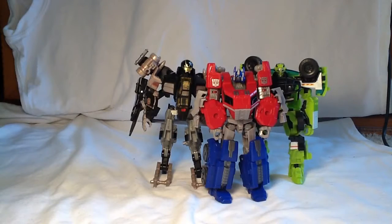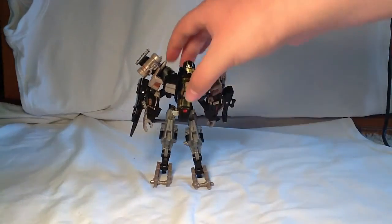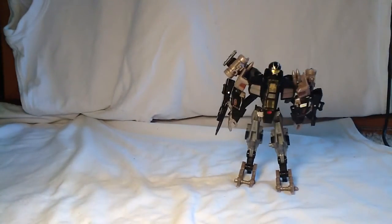Okay, right off the bat, here are a couple of size comparisons. He's about the same size as Ratchet and a little bit smaller than — he's actually a little bit smaller than the camera is making him look. But just right off the bat, the size comparisons. Here he is in his robot mode.